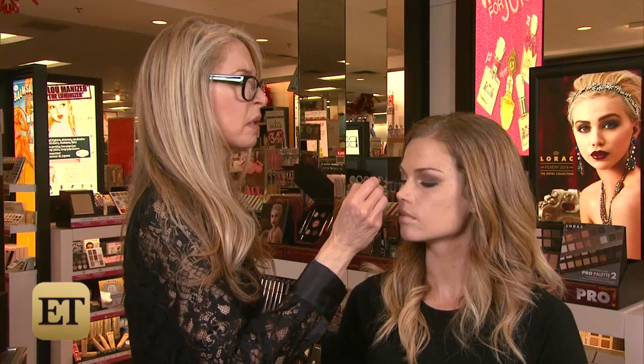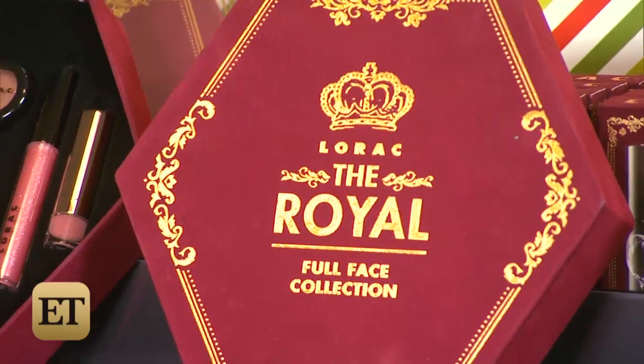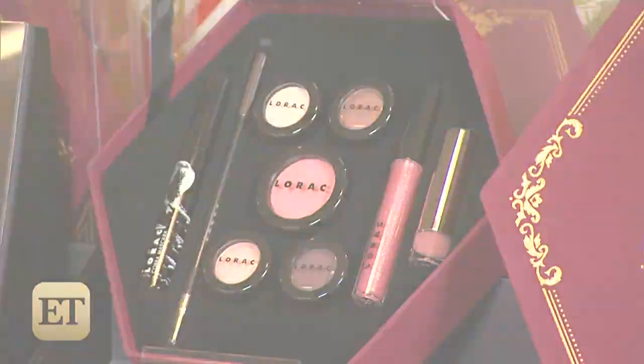Ladies, we all know that getting the perfect smokey eye can be just a bit intimidating. Thankfully, celebrity makeup artist and Lorac founder Carol Shaw is taking us step by step to create the perfect smokey eye look using Lorac's The Royal Full Face Collection, only at Kohl's — just in time for all the holiday parties.